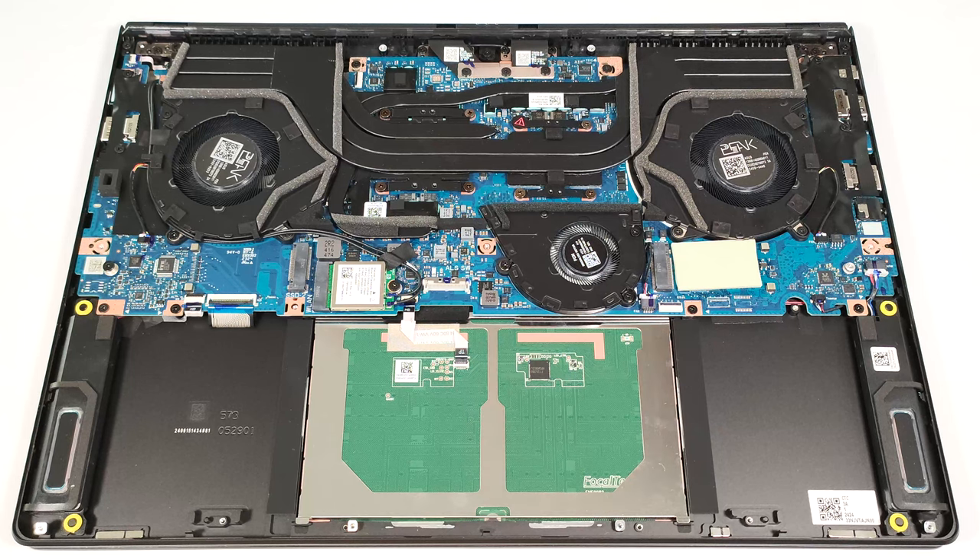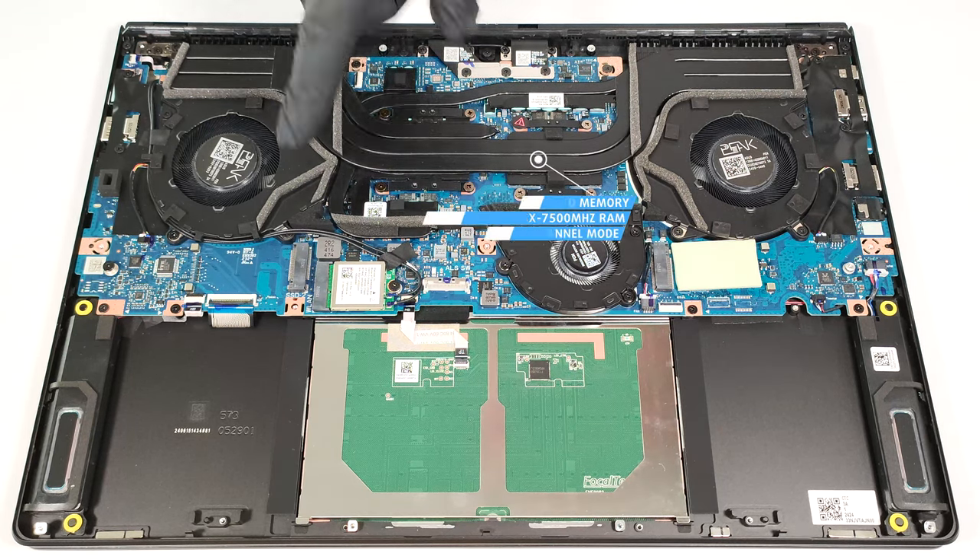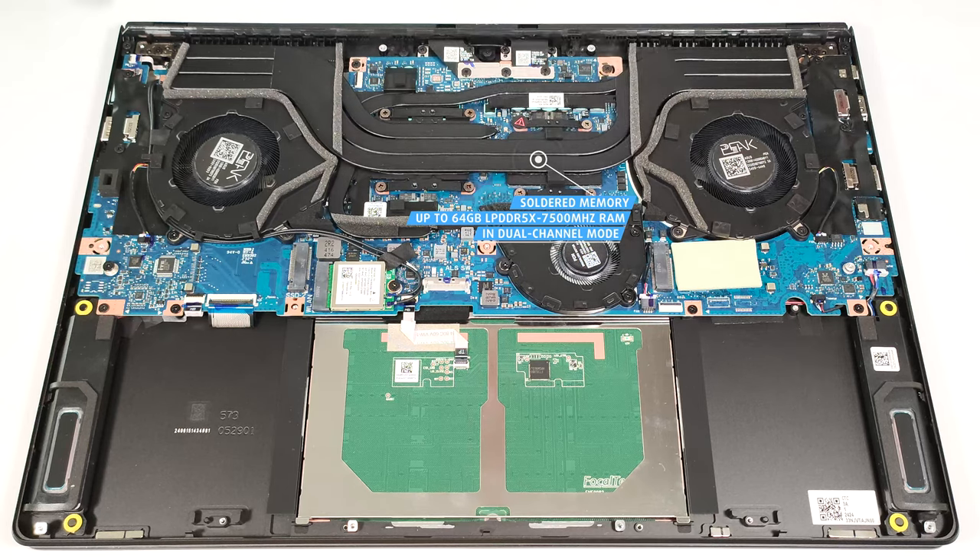We found a big thermal pad below the pre-installed NVMe. The memory is soldered, but on the bright side, you get up to 64GB of LPDDR5X 7,500 MHz in dual-channel mode, which sounds future-proof.